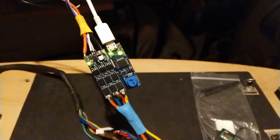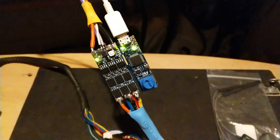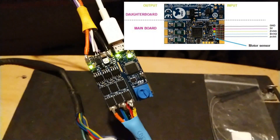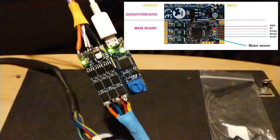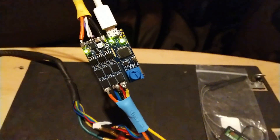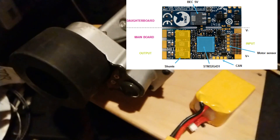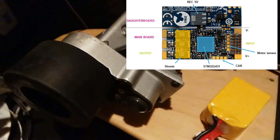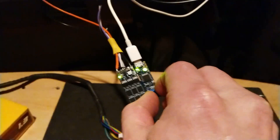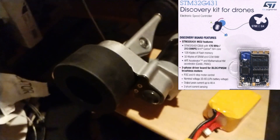This controller can input hall sensor information to get position information from the brushless motor. You can also use standard encoders, ABZ index, that sort of thing. It's got current sensing on board — as you can see the shunt resistors — but I've not played with that yet. You need to do some funky stuff with the op-amps that come on this STM32G4 and I haven't worked out how to do that yet.